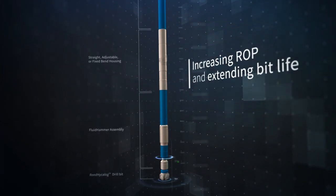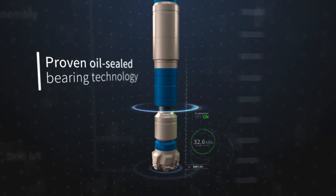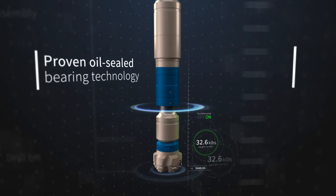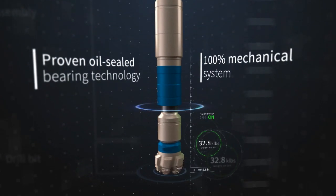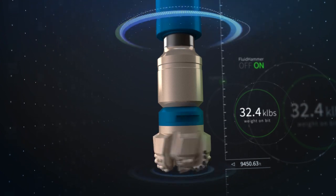Increasing ROP and extending bit life. Building on our proven oil-sealed bearing technology, this 100% mechanical system is paired with our premium high-performance and high-torque power sections to provide optimal, reliable performance.